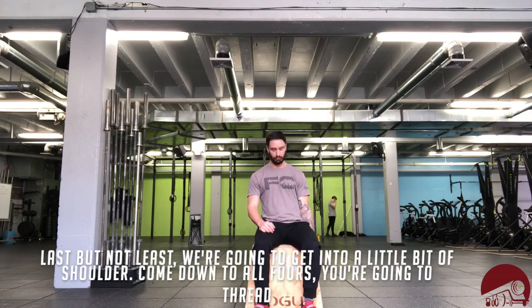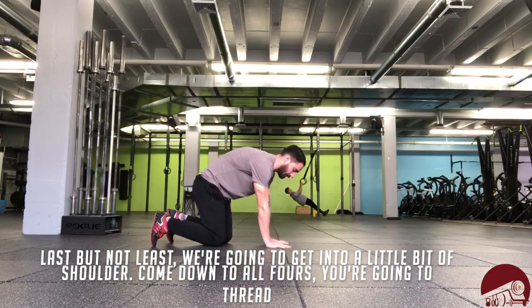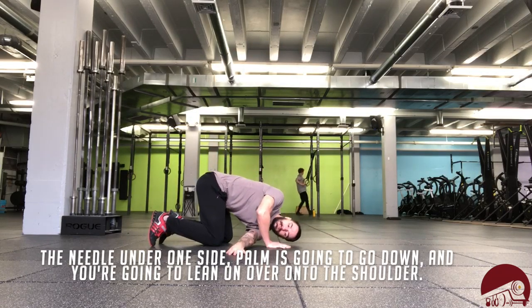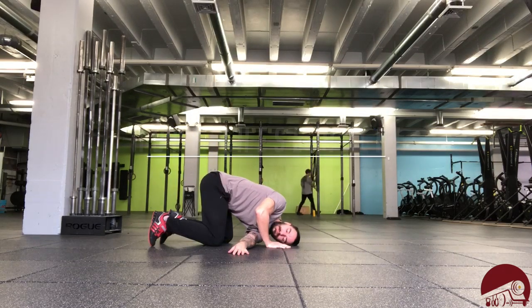Last but not least, we're going to get into a little bit of shoulder. Come down to all fours, you're going to thread the needle under one side, palm going to go down and you're just going to lean over onto the shoulder, kind of reaching out with the fingertips on each side.